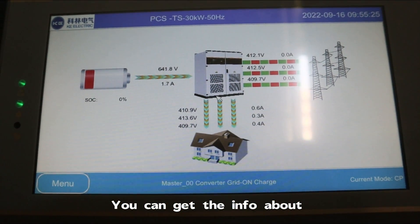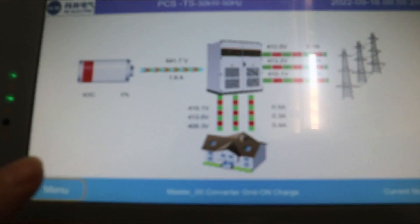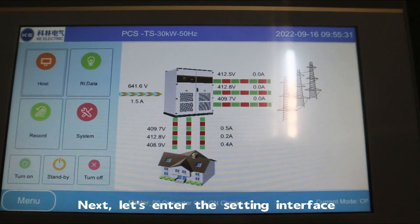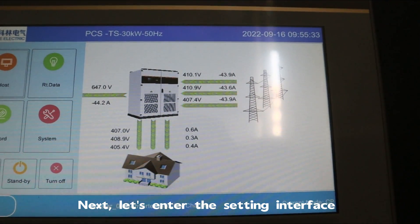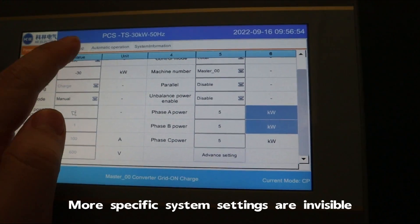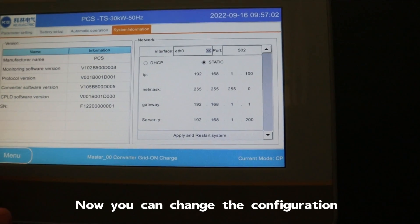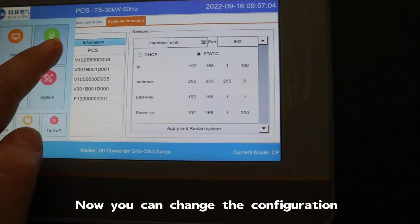Next, let's enter the setting interface. More specific system settings are visible here. You can change the configuration according to your needs.